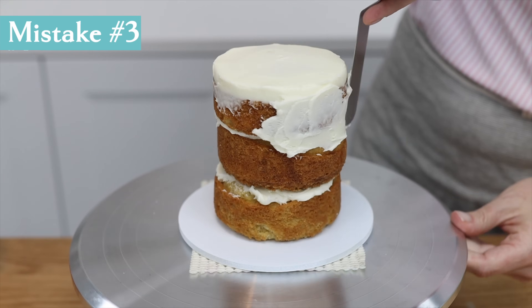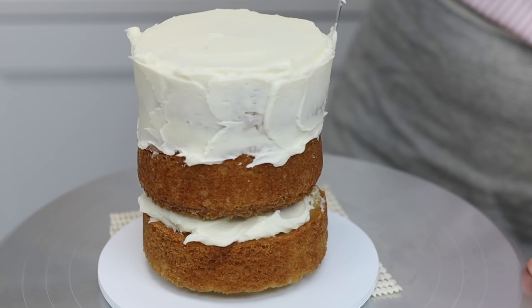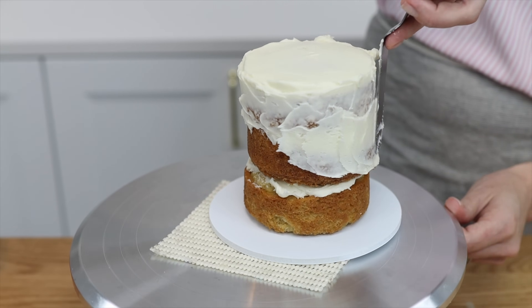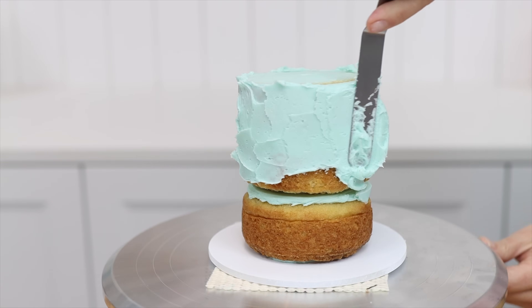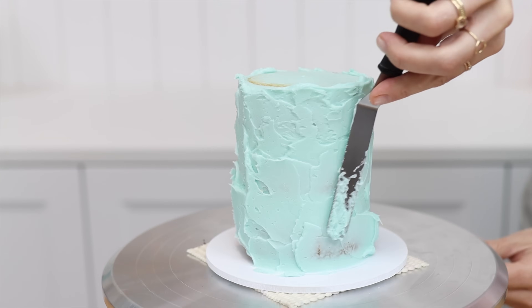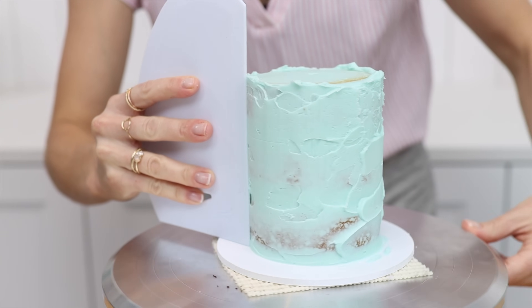If you choose to frost your cake when the layers are at room temperature, look what happens — the cake wobbles around even with the dot of buttercream and non-slip mat. Compare this to a cake that's been chilled in the freezer for just 15 minutes before frosting. The cake layers firm up so the cake doesn't wobble, and since the layers are firmer they're less crumbly, making frosting easier and neater. The cake layers will still be moist and delicious when they warm up to room temperature.